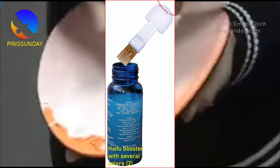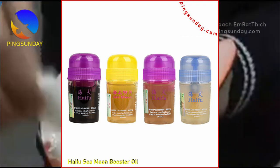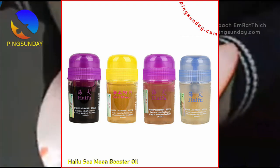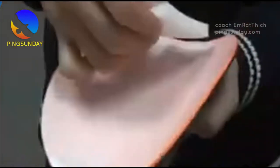This may be due to the unique formulation of Haifu Booster, which is designed to increase the elasticity and speed of the rubber sheet on the racket. With better elasticity and speed, players can generate more spin and power in their shots, making it more difficult for their opponents to return the ball.